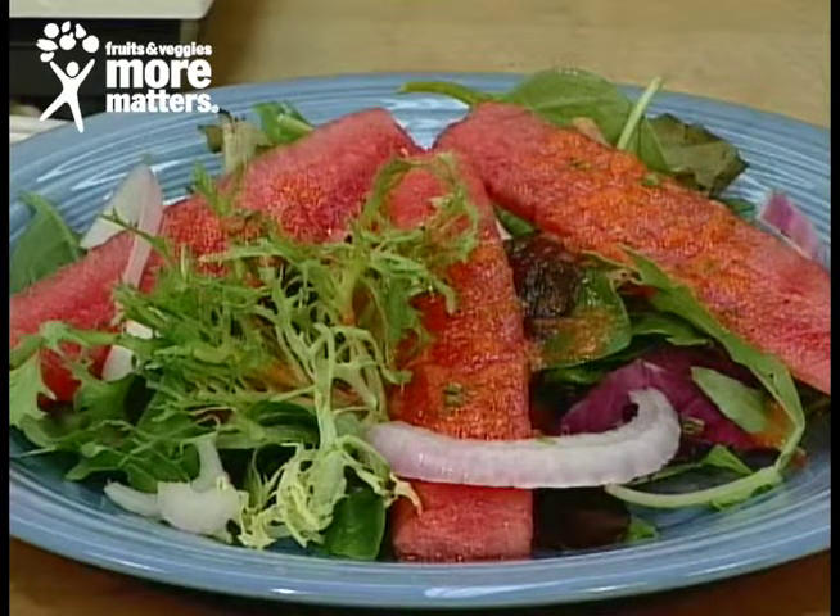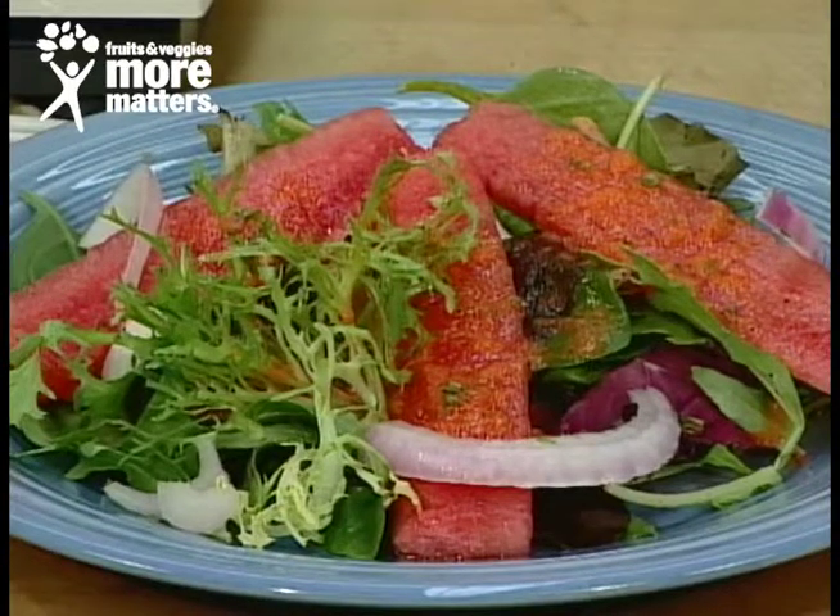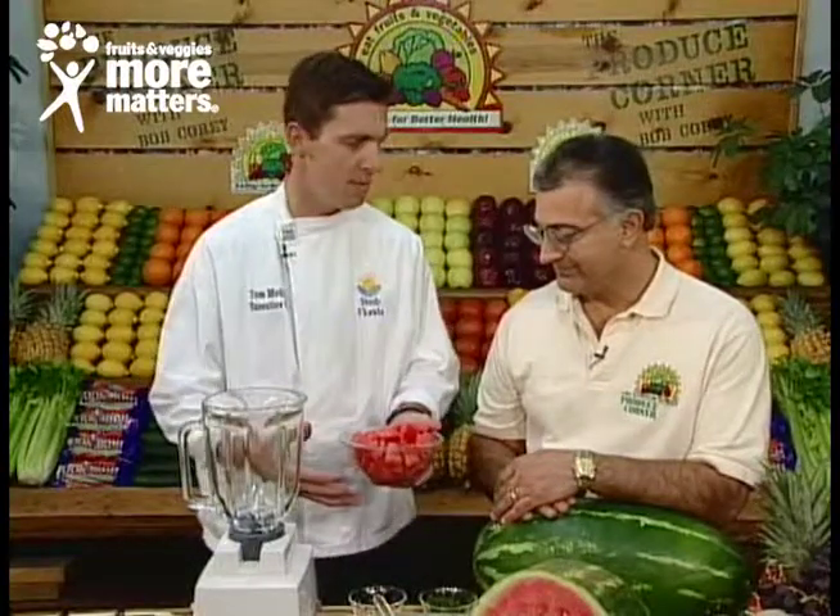Tell us about it — looks great. Most people have heard about the raspberry vinaigrette. We're going to deviate from that a little bit and try a watermelon vinaigrette. As you said before, the watermelon coming out of the state of Florida is delicious this time of year. And it's really a simple salad dressing — something different. It's refreshing, it's a nice summer salad.